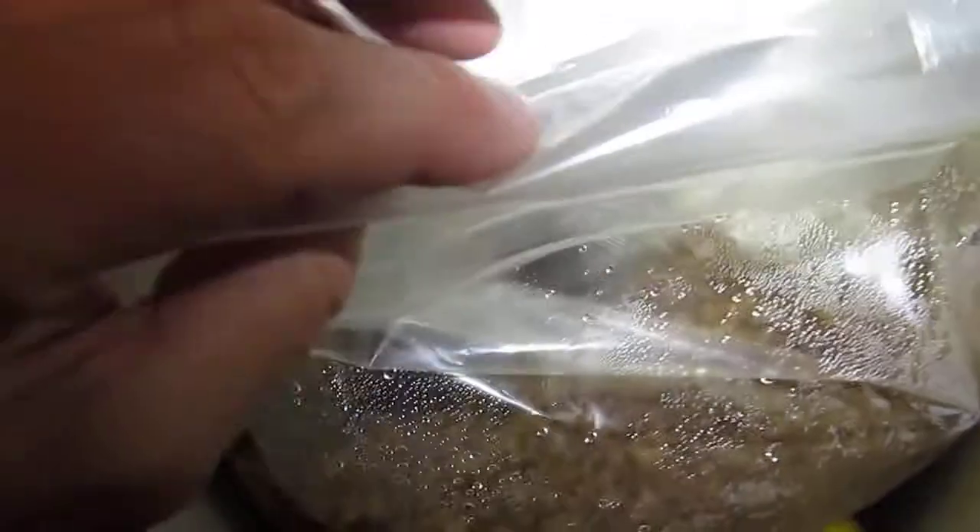I don't know if you'll see that — shitty lighting here. The patch is actually tucked underneath. So it's here. Top folded over. The bag back down in.